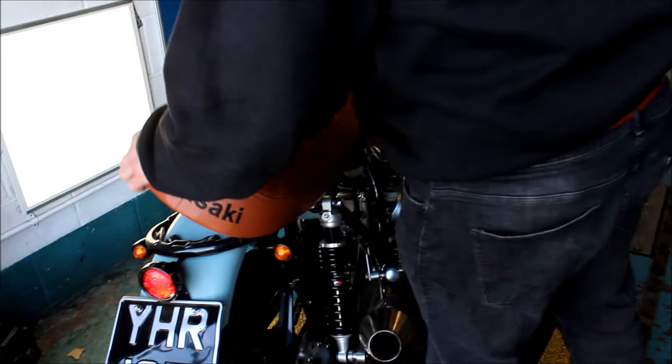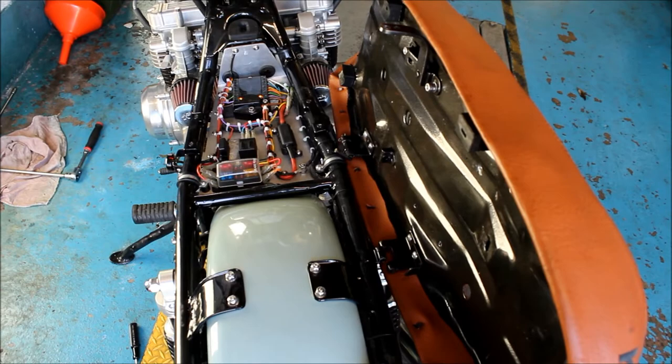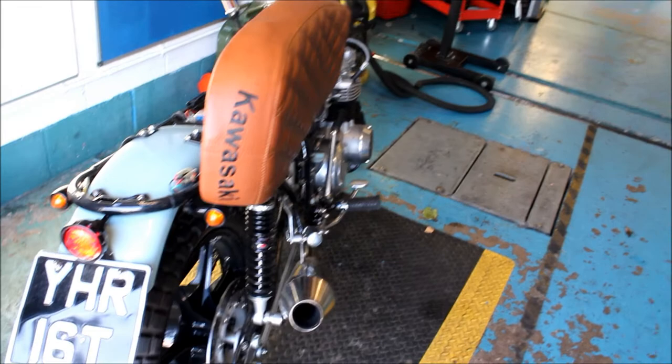So let's see what's in underneath the seat. Okay, yeah - so there you see all the electrics with an M-unit. It's like I've got on my bike, yeah very nice. Actually I'm not here to look at this particular Kawasaki Z650 - I'm here to look at another Kawasaki Z650.